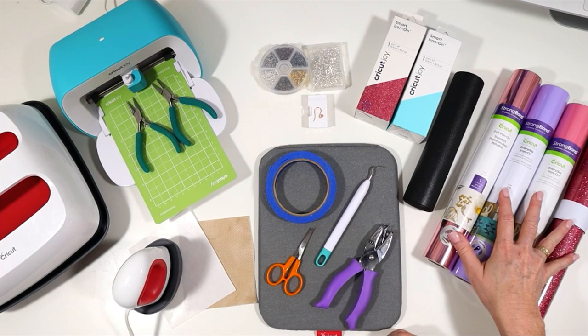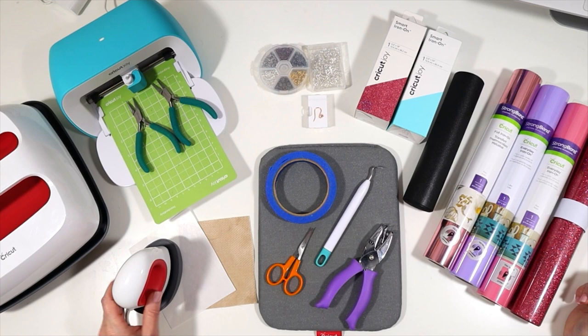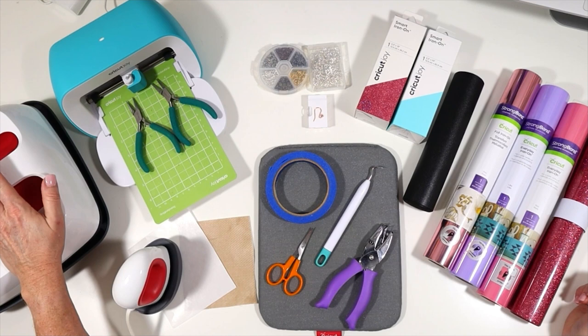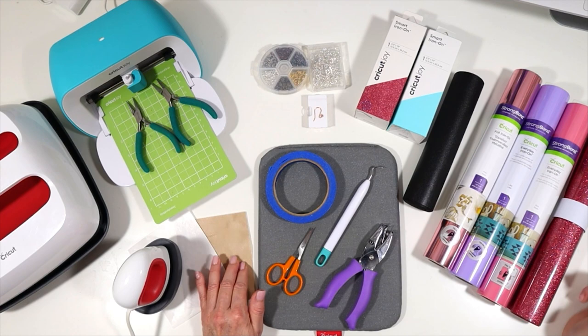You can use the Cricut Joy Smart Iron-On for this project or you can use rolls of your favorite colors of heat transfer vinyl — foil or glitter heat transfer vinyl, it's really up to you. To press the heat transfer vinyl onto the faux leather, I'll be using my EasyPress Mini. You can use an EasyPress if you have it or even a home iron. To protect my pressing, I'll be using a cover sheet — parchment paper or a piece of Teflon sheet trimmed to size.